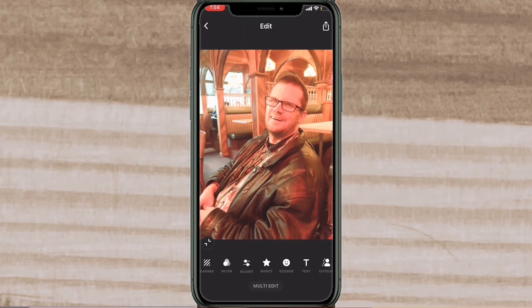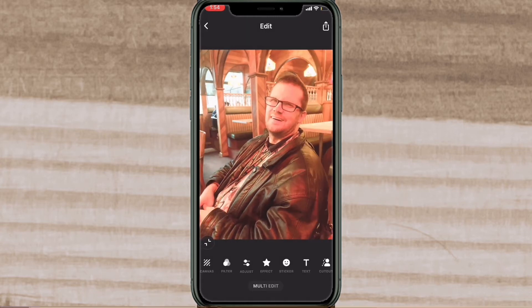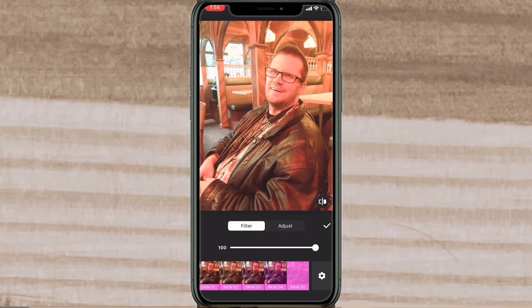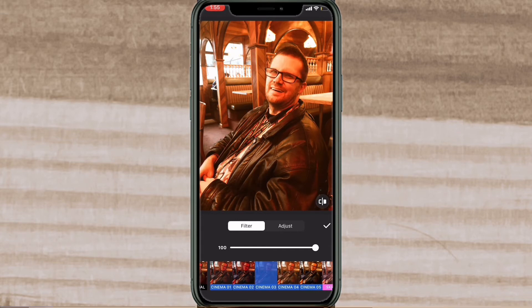Once you've decided, tap on the check mark and export the photo to your camera roll by tapping on the share icon. This won't take long as it's a photo. Then go back into the project. To apply a different filter, scroll back to the left and choose original. Notice that original has a black bar, which means you can export the photo for free without a pro version.